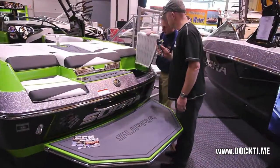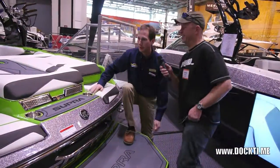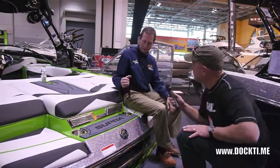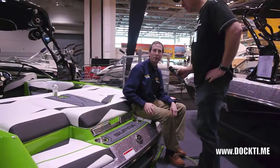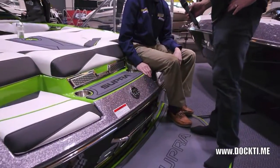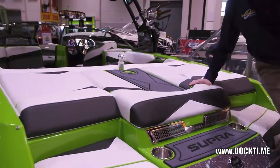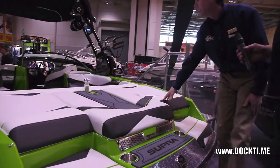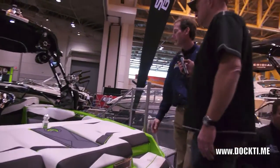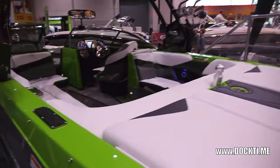You've got these storage boxes at the back, these nice convenient seats with drink cup holders. We equipped it with the remote for the stereo. You've got the walkthrough so you're not stepping on your interior. One of the really nice new features on this boat is the fiberglass liner with the snap-in carpet — that's the first for Supra.